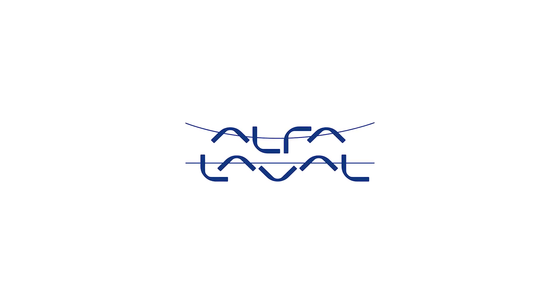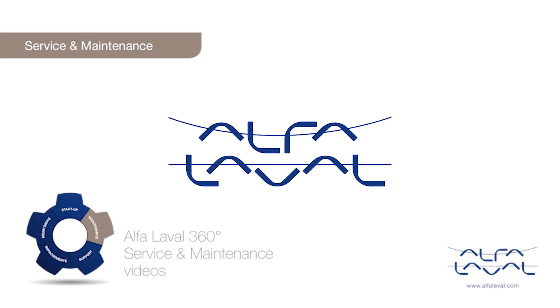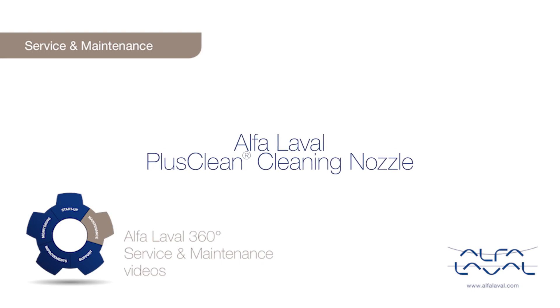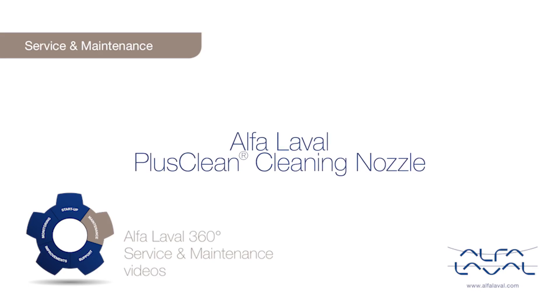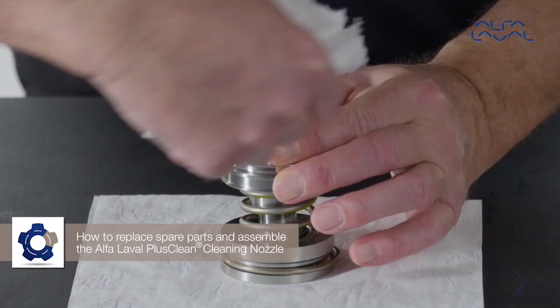Welcome to one of our Alfa Laval 360 degree service and maintenance videos. With Alfa Laval service, you maximize the reliability and uptime of your equipment. In this video, we will focus on how to conduct service and maintenance on the Alfa Laval PlusClean cleaning nozzle, using our tools and service kit with genuine Alfa Laval spare parts — how to replace spare parts and assemble the Alfa Laval PlusClean cleaning nozzle.